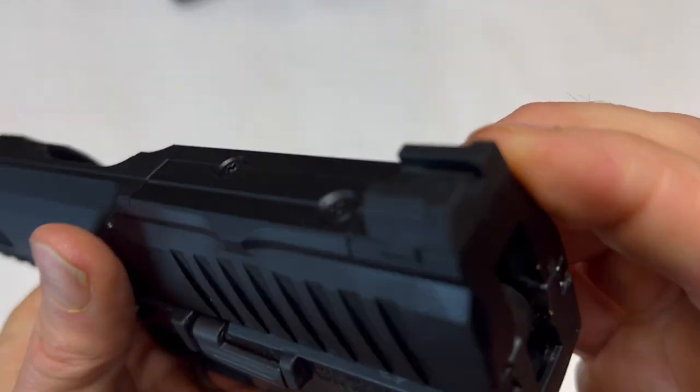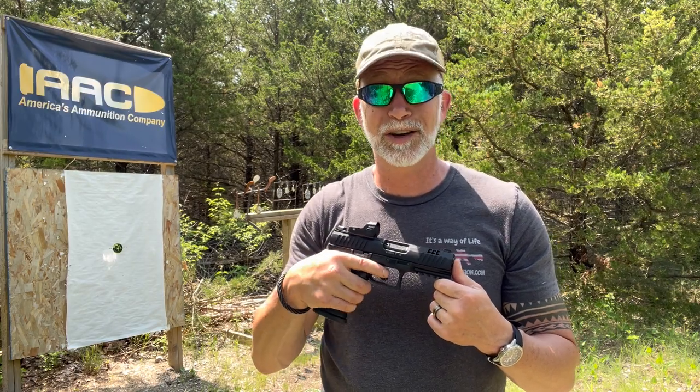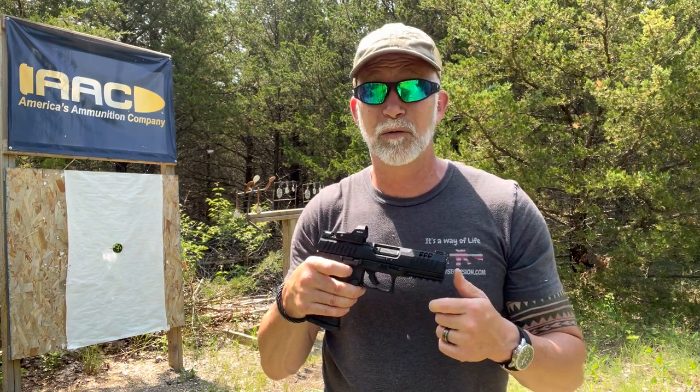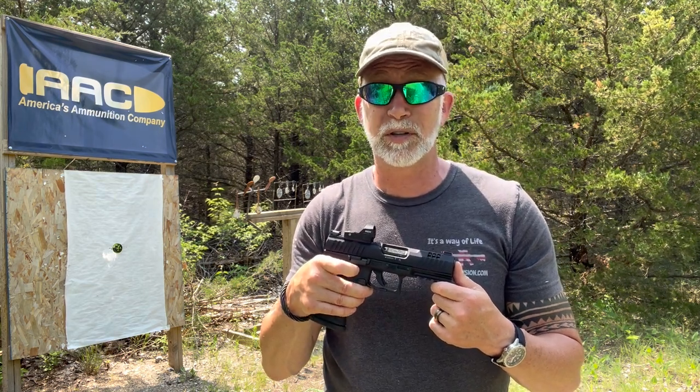For the sights, we've got a fiber optic front and for rear just a simple dovetail. It looks great on paper — most everything does. It does feel really good in the hands, but that doesn't mean much. Let's see what we can get for groups with the iron sights before I get the optic on it.